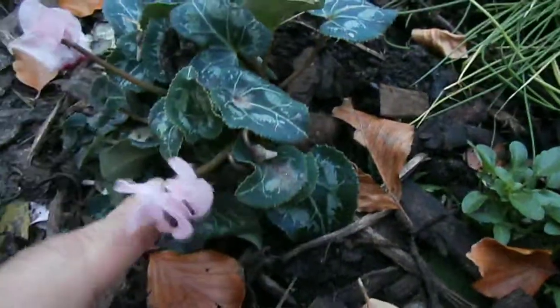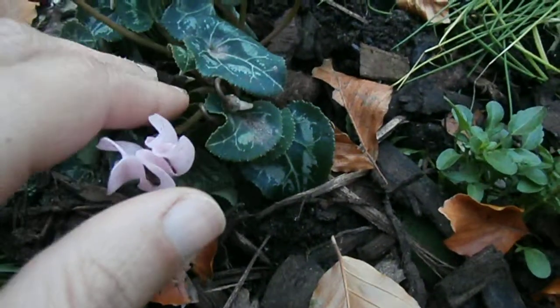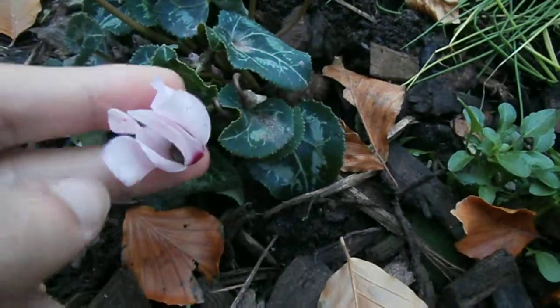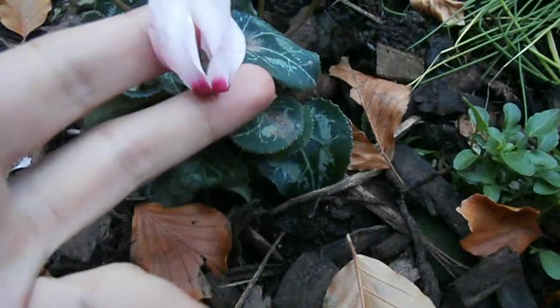They sell seed as well. The thing about Cyclamens when you're buying them — some will say on the packet, or on the actual container that you're buying them in, they'll say Hardy to minus 5, others can go up to minus 20, some of the native European ones, so look which ones you're buying and get them suitable for your climate range.